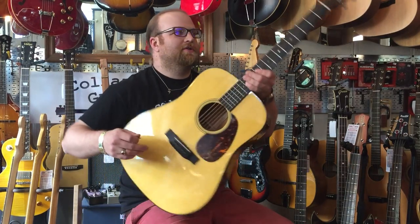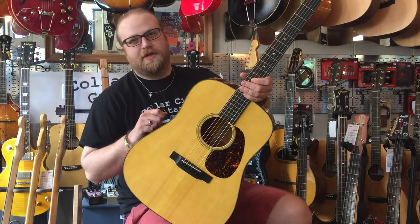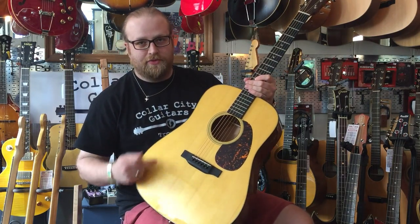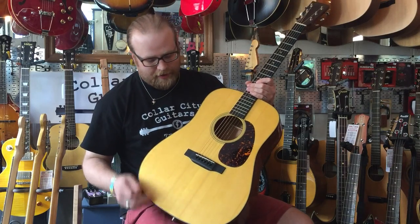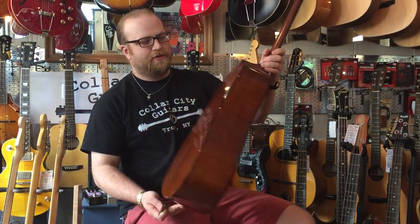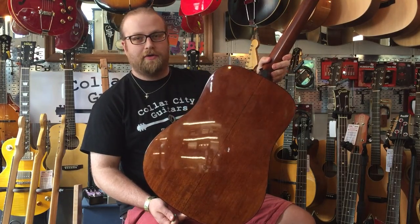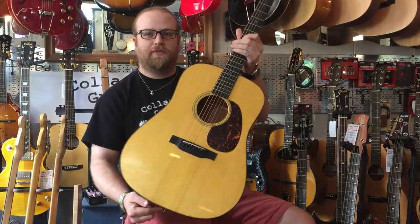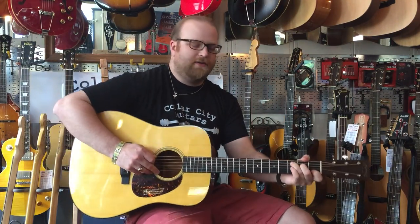Hey everybody, this is Peter here, Collar City Guitars. Today we have a 2014 Martin D-18. This one's a little bit unique in that it has an Adirondack spruce top as opposed to Sitka spruce, so this has a little bit more even grain structure and a really nice sound to it. This one also has the traditional mahogany back and sides, mahogany neck, and it's double bound there. So I'm just going to play it a little bit to give you an idea of what it sounds like.